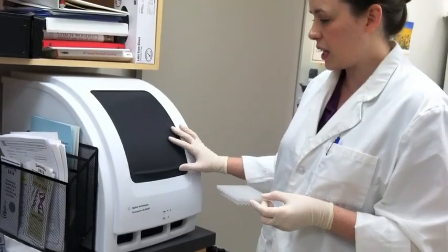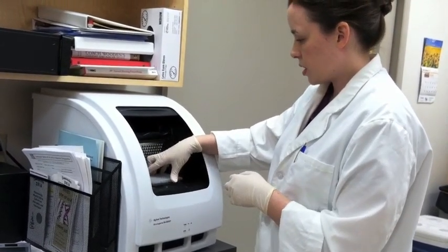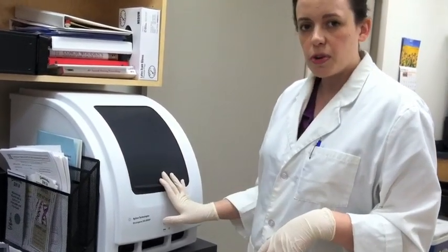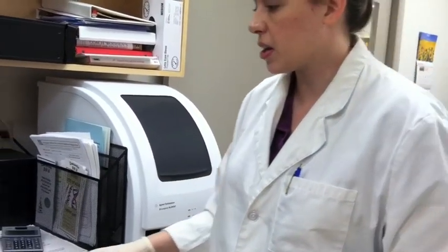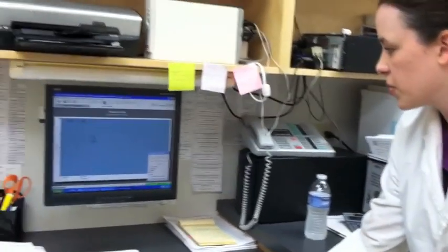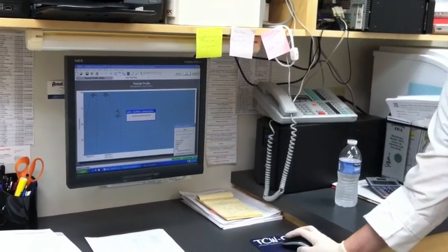The plate goes in here, like that. There's a computer program that controls the plate while it's running, so we'll start that. I press start, and you can track the progress on the computer.